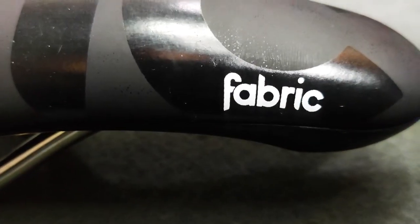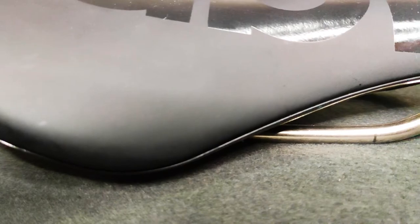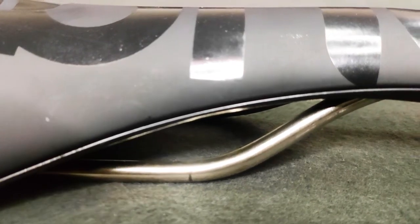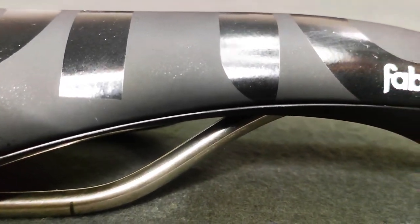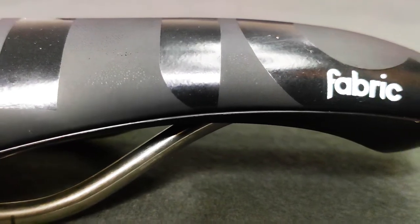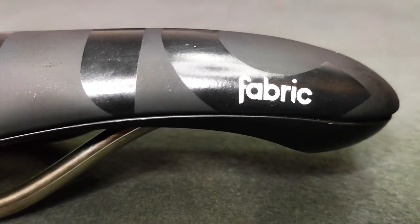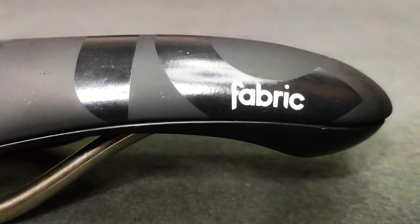If you are planning to buy a Fabric Scoop saddle, the good thing about most brands are the options. Starting with rails: if you are on a budget, you can opt for steel rails. For weight weenies, there is always an option for titanium or carbon. Or if you want something durable but lighter than steel, there's chromo or chromoly.